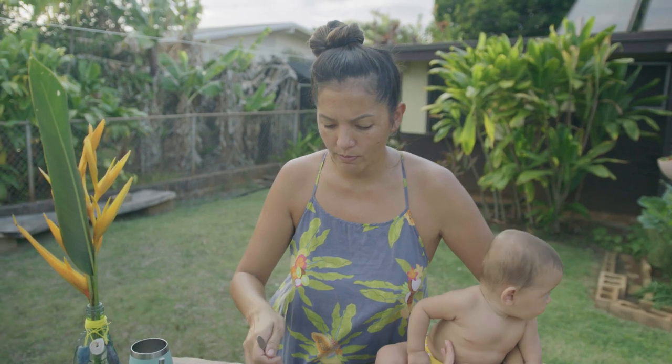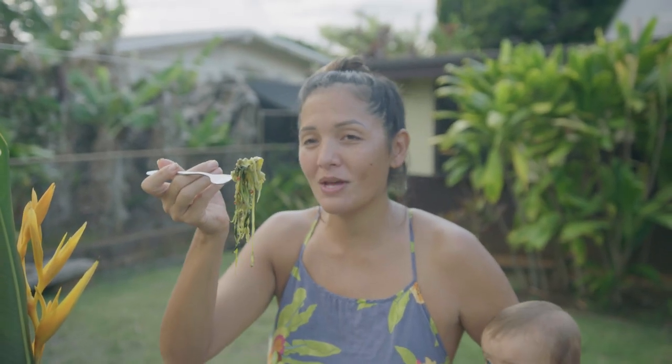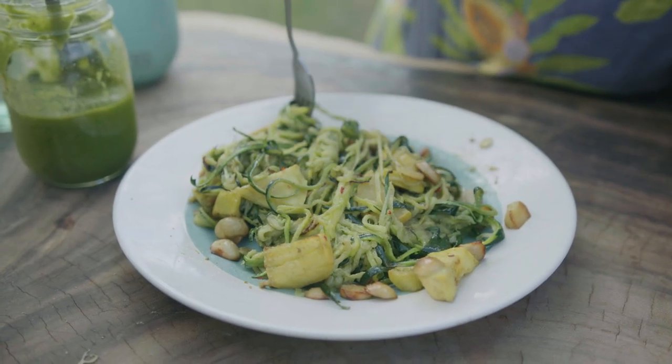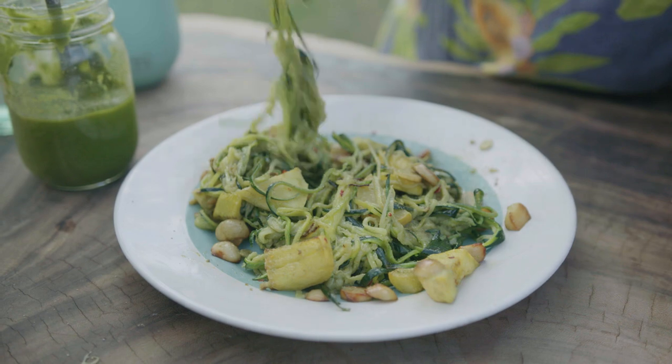I've made this a couple of times but this is by far the best. Whether you eat fish or meat or whether you just want a plant-based diet, food should be this flavorful — this is incredible. I thought it was going to be super good but I didn't think it was going to be like knock-your-socks-off, taste-buds-exploding, sweep-you-off-your-feet good. I love it when that happens.